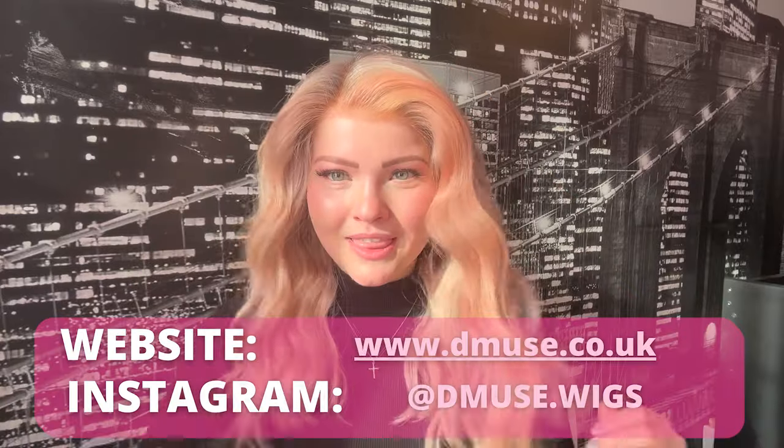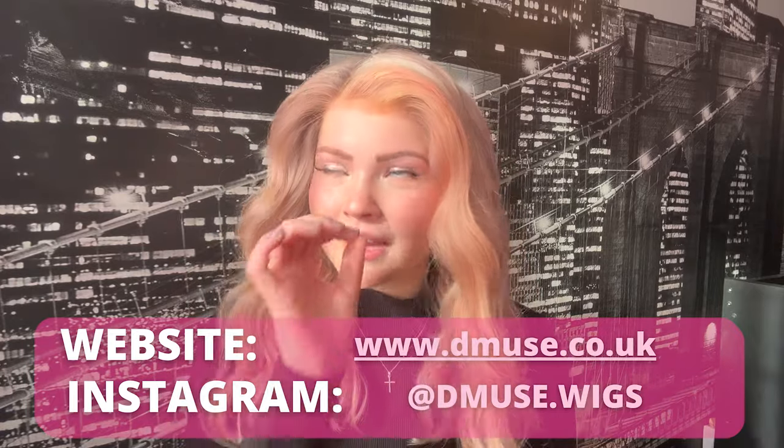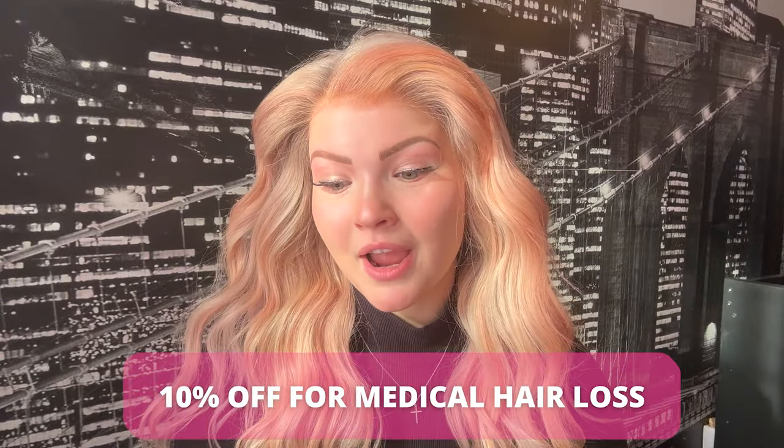I would highly recommend checking out D Muse. Their wigs and hairlines are seriously impeccable. They offer 10% off for anyone with medical hair loss, which is something to note. They do special and customized orders but you can also shop their ready-to-wear wigs. Just make sure it's the right size so it doesn't limit the full potential of the wig.